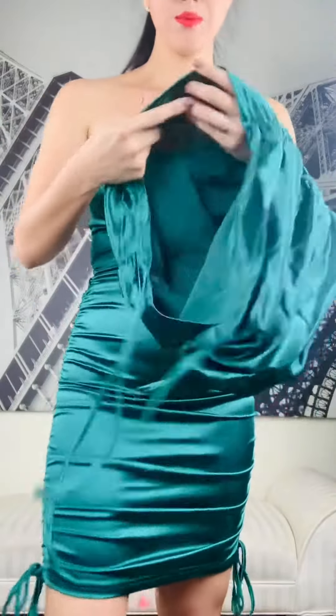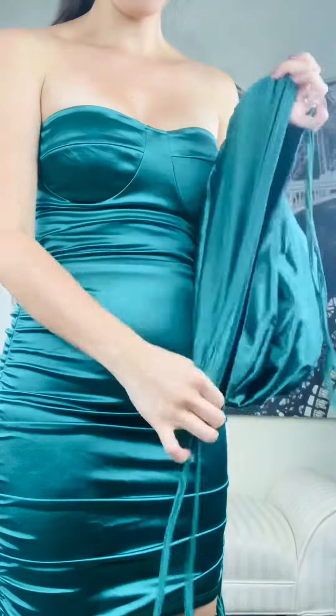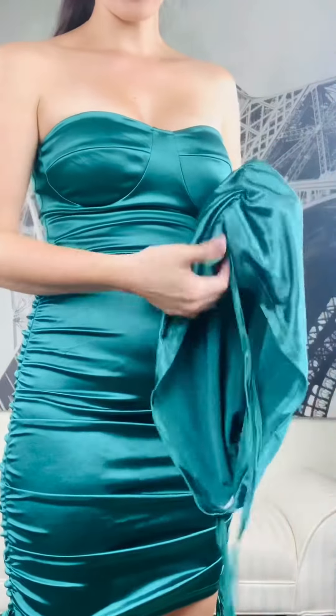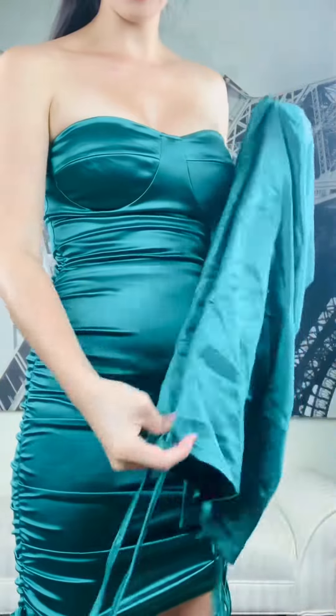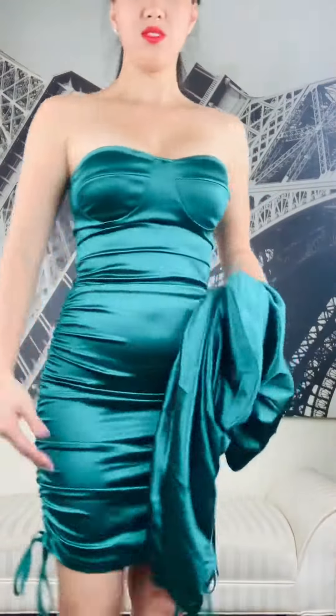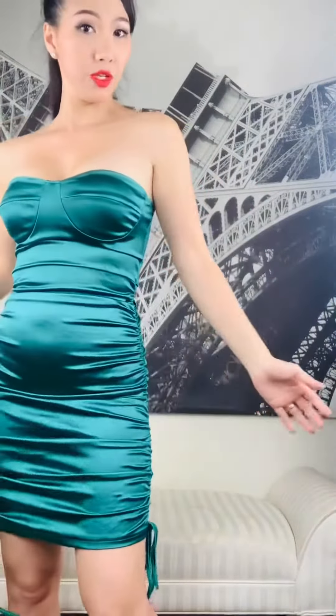All right, and because of the cotton content, it's very stretchable. As you can see, these are both sides of the length of the dress. It is very beautiful — you can go to dinner, even a party.